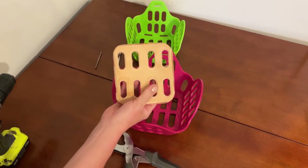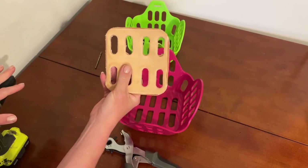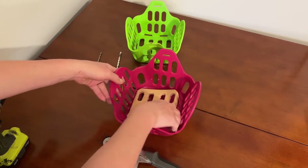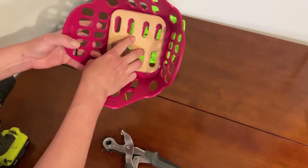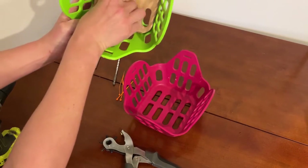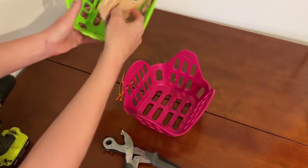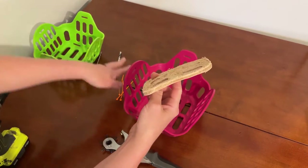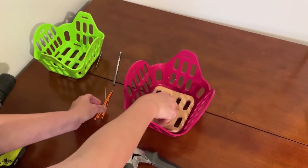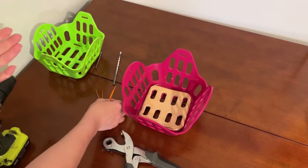What you need for this project is the mini size insert — believe it or not, the mini size actually fits really nicely in both the other two sizes. It should come with four zip ties, so you'll need four zip ties. There are a couple different ways to do this.